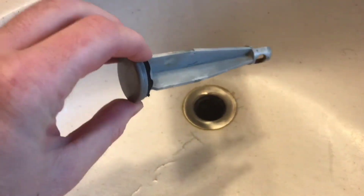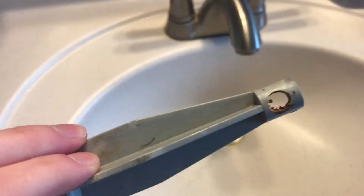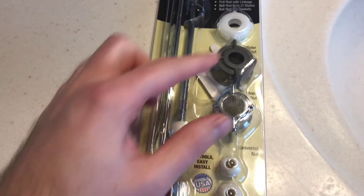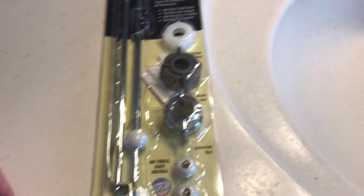This little guy broke off. You pull this and it's not attached to anything. Because of the age, it just rusted off completely. Got this kit — it's got some replacement parts in there. We're going to give that a try.